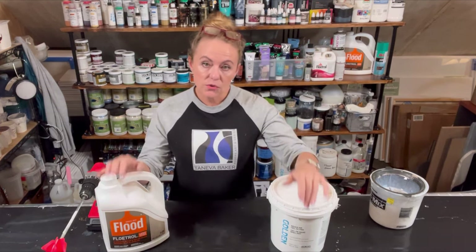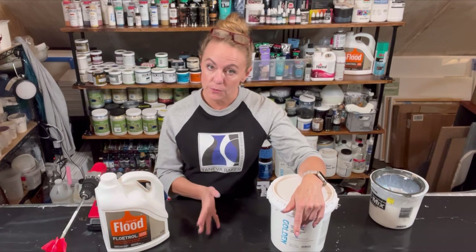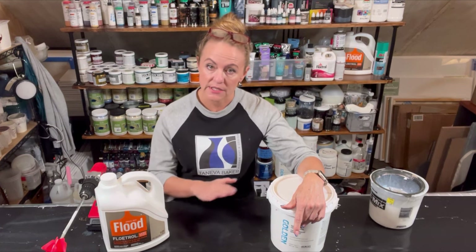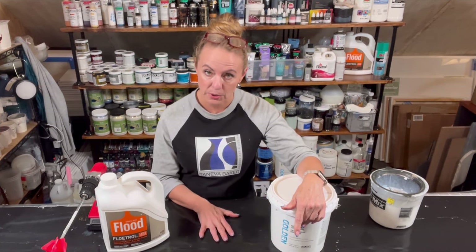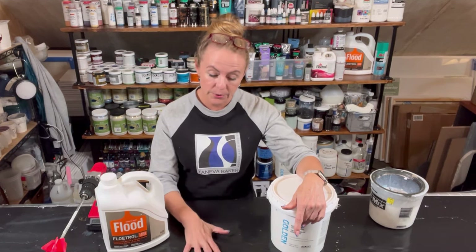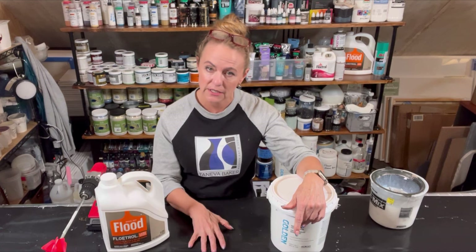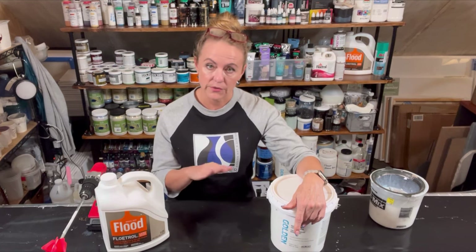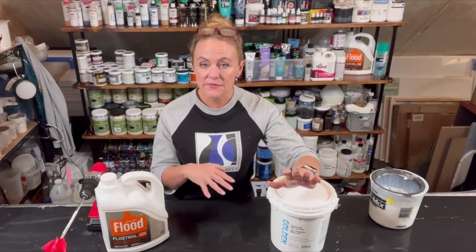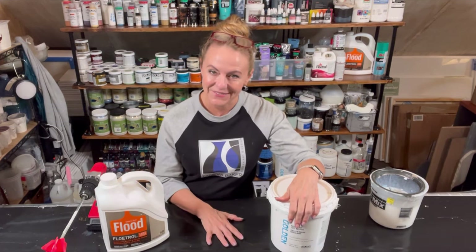I use this mixture for pretty much everything except for blooms, and I don't use it for my pearl pours — specifically for the base part of the pearl pour. You can use this for your colors that layer over top, but for the pearl pour base you can't use this. Similarly, if you're doing a cloud-over technique like Sarah Taylor, you won't use this for the cloud-over portion either. If any of that was confusing, please feel free to drop me a comment below and I will try to clarify.